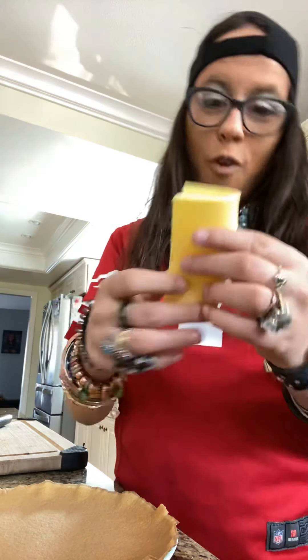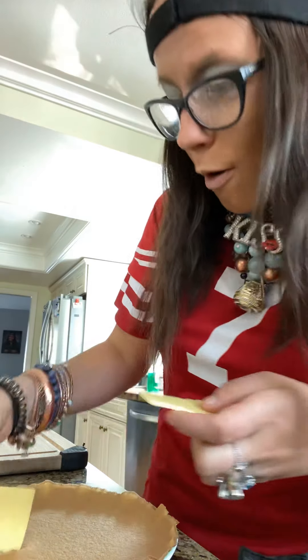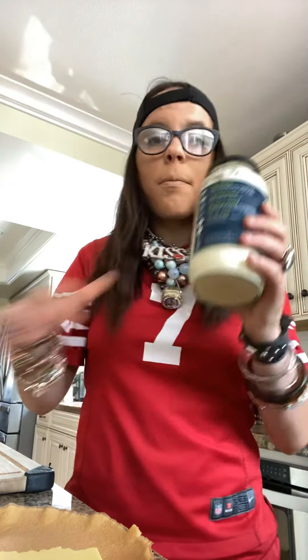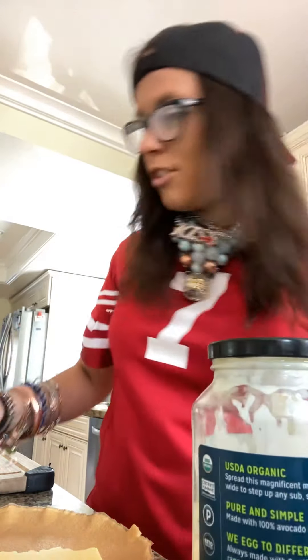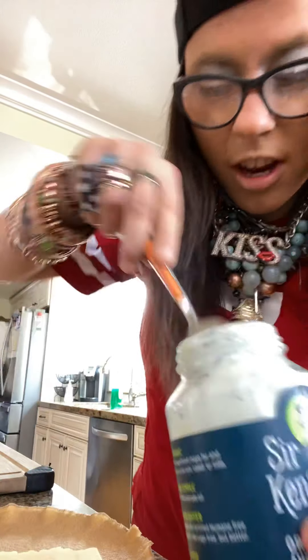So let's put the cheese on first. I like to fold it in half — fold the cheese in half and put it on each side so it looks like that. Now you guys will take the mayo and a spoon and put the mayo on top of the cheese.